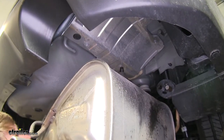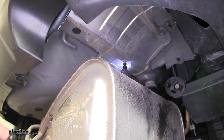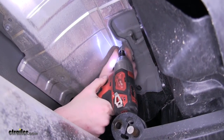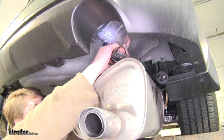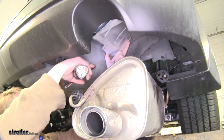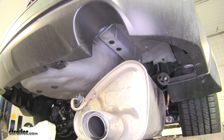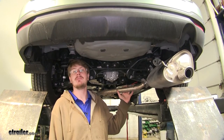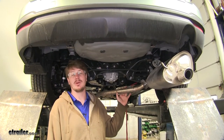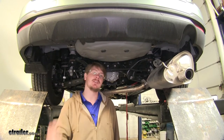Now remove your heat shield. Take out the four bolts using a 10mm socket. You can set this aside as we'll be trimming it and reinstalling it later. Note: if your vehicle had a dual exhaust system, there may be additional hangers that you'll have to remove to lower your exhaust, and there'll also be another heat shield on the opposite side that you would need to remove.